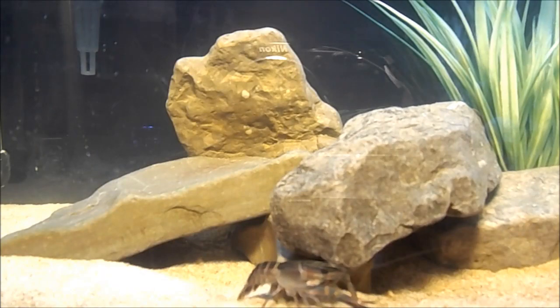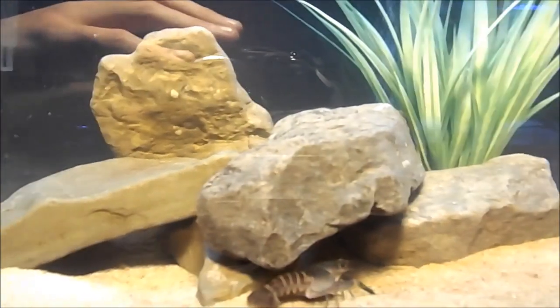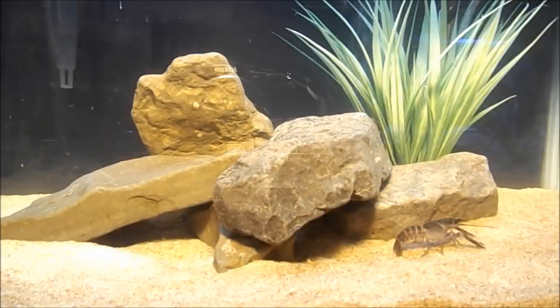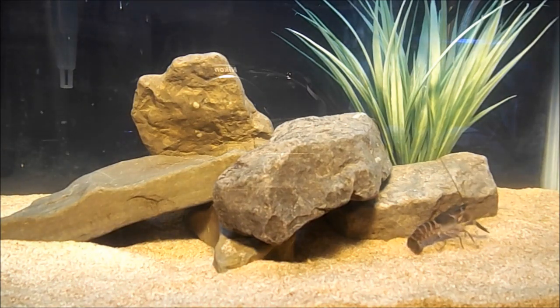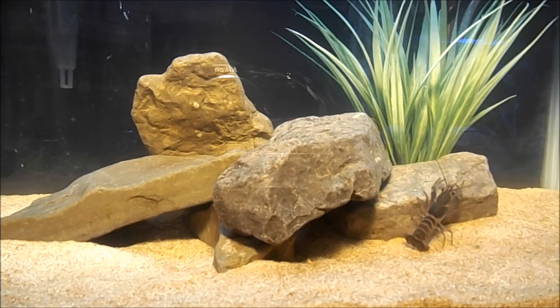These can handle a wide range of water parameters, but that doesn't mean they can have poor water quality. Do your water changes just like you would in any aquarium with fish — about fifteen to twenty percent a week. They do like well-oxygenated water, so a bubbler is a good idea.